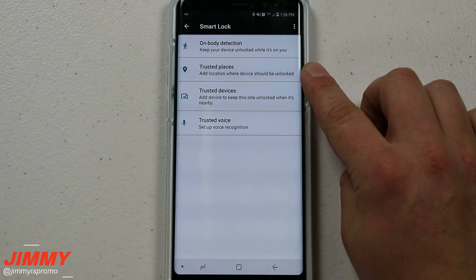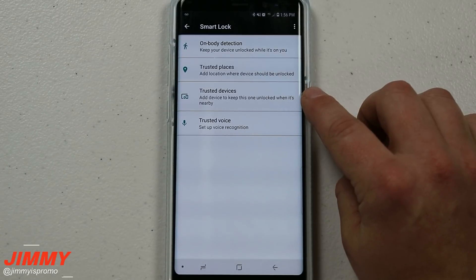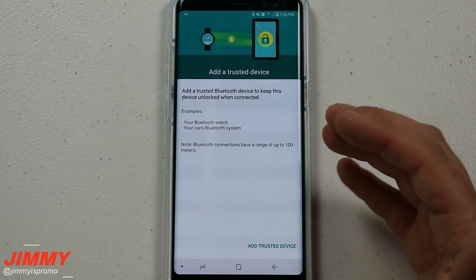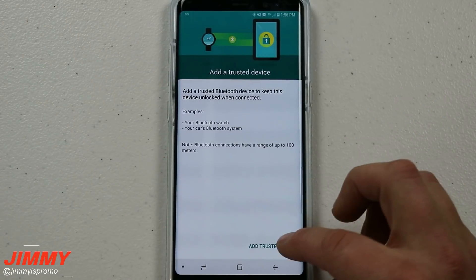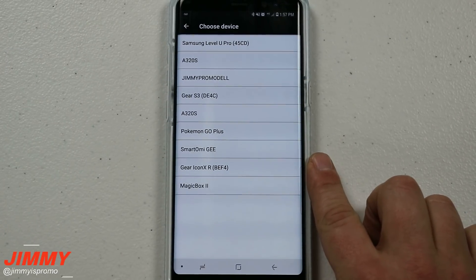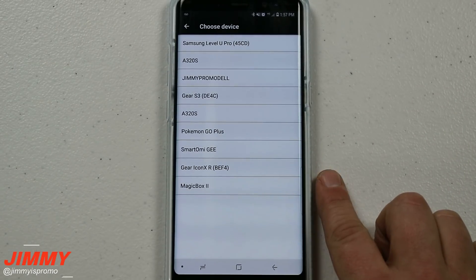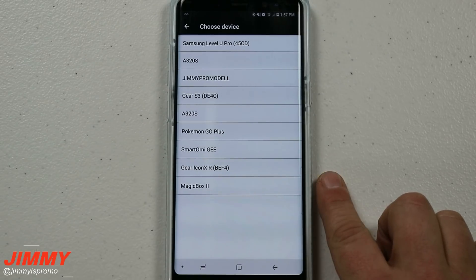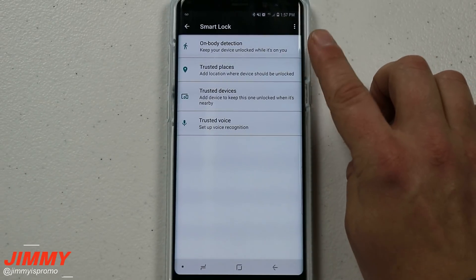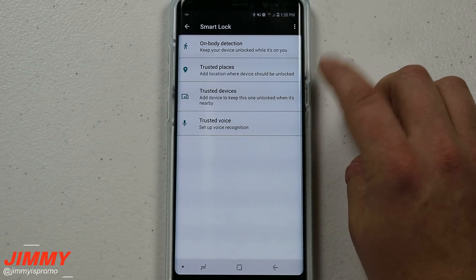Throughout the entire day their phone is locked, but the moment they get home they don't have to unlock it because they trust everyone at their house. Then there's Trusted Devices — this is the one we're talking about here, which is when you're connected to a speaker or a Bluetooth headset like a Gear S3. I do want to mention: if you have this turned on, don't forget about it. I had one person who accidentally set this up with their work location, and every time they used facial recognition, anybody could get into their phone. I went into their trusted locations and turned it off and explained what Trusted Places was for, and they turned it off.